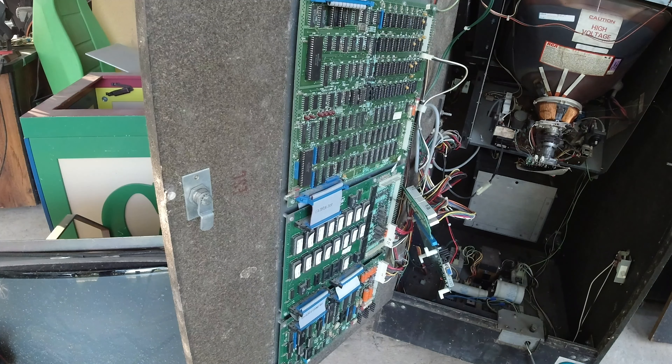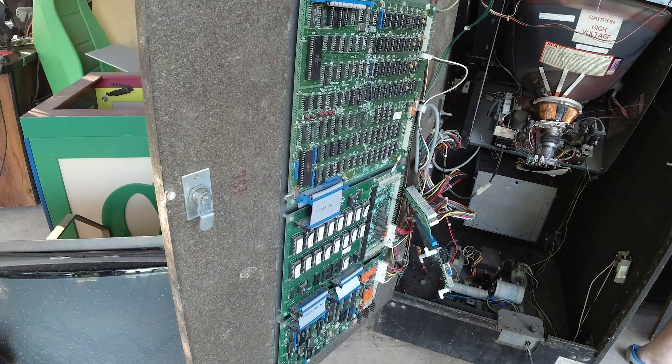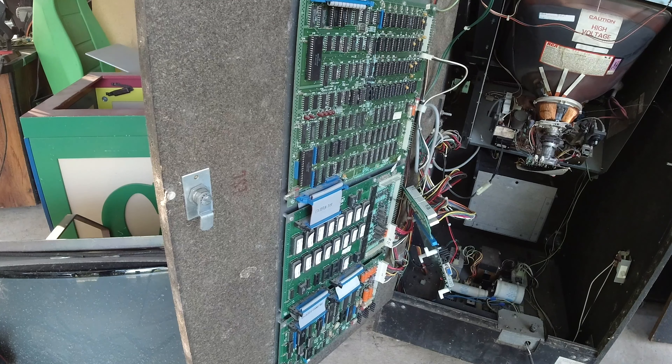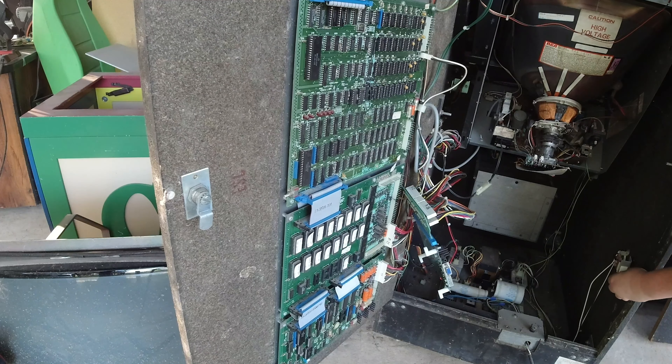I need to have at least one win because I was doing the Space Duel all day. I did a Big Blue on it and then a rebuild kit for the AR2 thinking that if the Big Blue didn't do it, the AR2 would possibly do it, and I got nothing. That was kind of disappointing. So now I'm just hoping to get something on this.